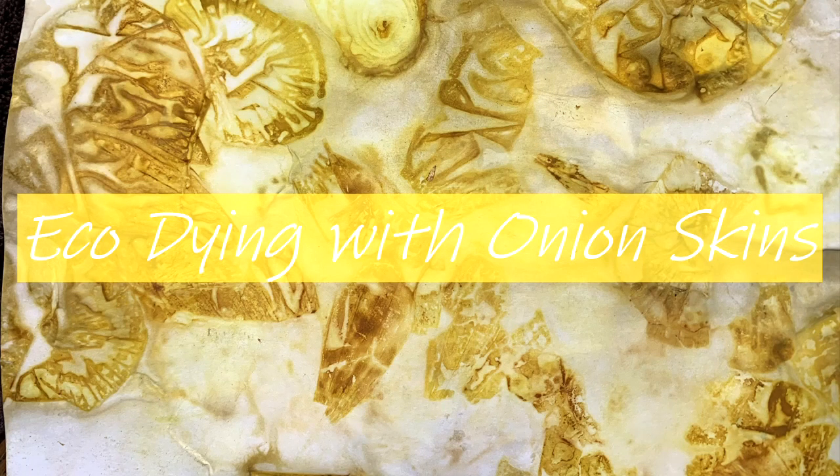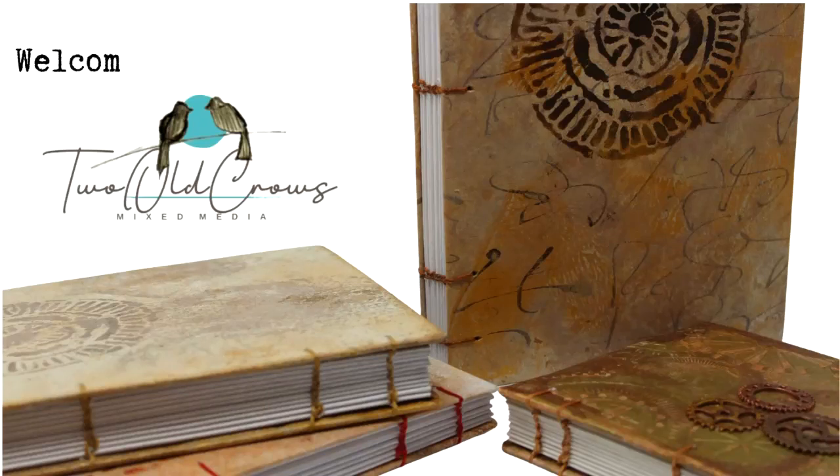I am in need of some paper for a project and I thought I would eco dye paper. I haven't done it with onion skins before, so welcome to my channel and we'll give it a shot.